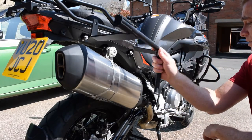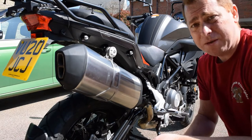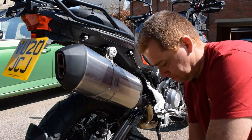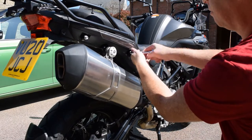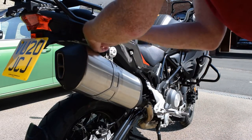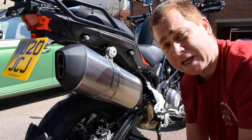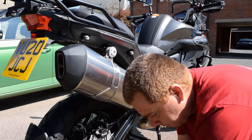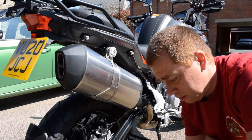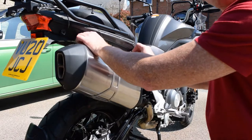We have a bracket supplied and it fits easily on the bolts already provided on the bike. A few tools you need: 13mm socket, a 6mm Allen key, and a 12mm spanner. Provided in the kit you've got a bag of bits for security and safety measures, and lots of new bolts — hex bolts, spacers, and nuts.